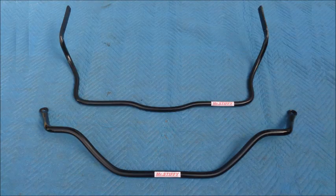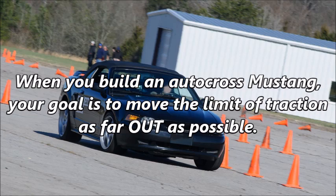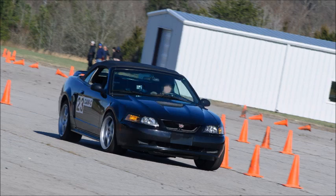Stiffer aftermarket sway bars are often sold in pairs, but here's the problem. Using a typical stock 79-04 solid rear axle Mustang GT as an example, installing the common 35mm front and 25mm rear sway bar combo without other mods to adjust for them will reduce body roll, but the car will still have a tendency to understeer at the limit of traction. When you build an autocross Mustang, your goal is to move the limit of traction as far out as possible. Putting the correct sway bar in the correct location on the car is part of that process.